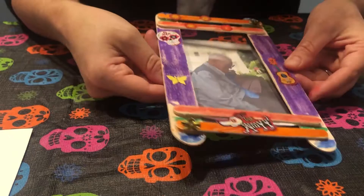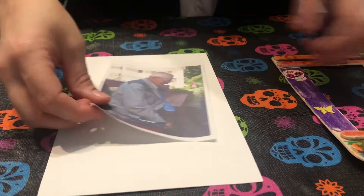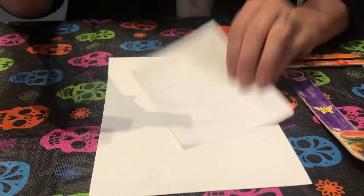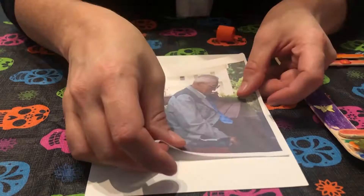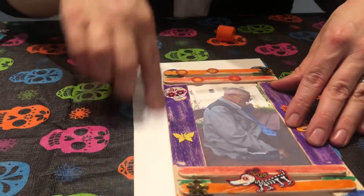Once you've decorated your frame the way you want it, you're going to put your picture inside. Take the piece of cardstock paper and glue your photo onto it so that it's supported — this photo is just printed on thin paper. Then once it's glued on, cut out the extra cardstock.